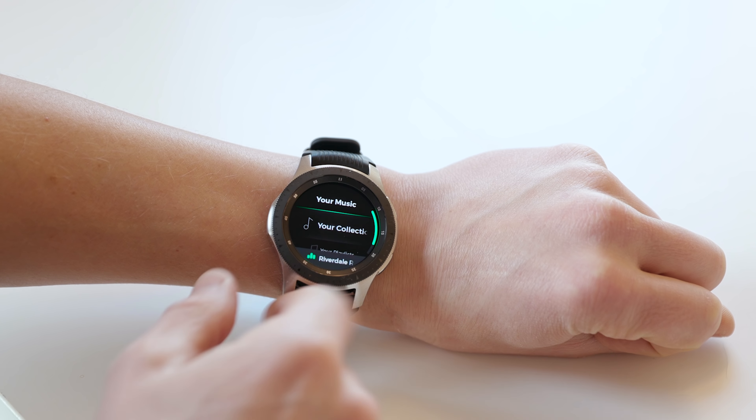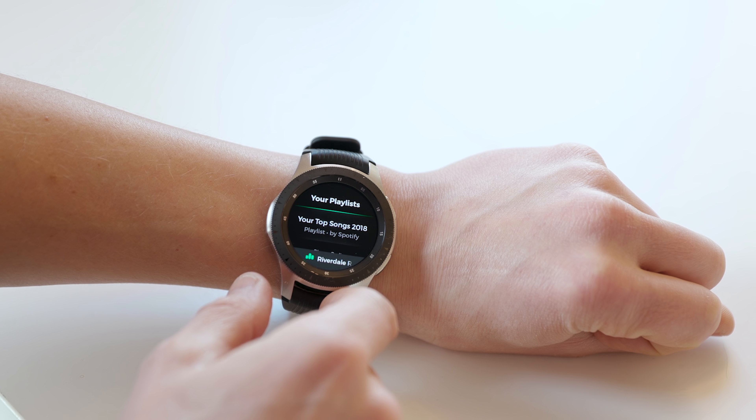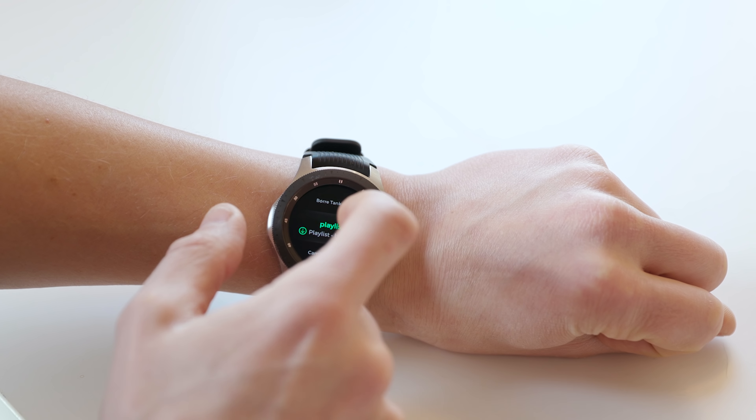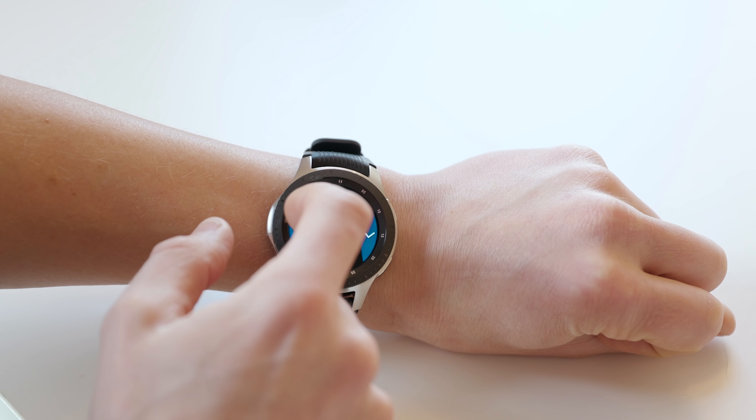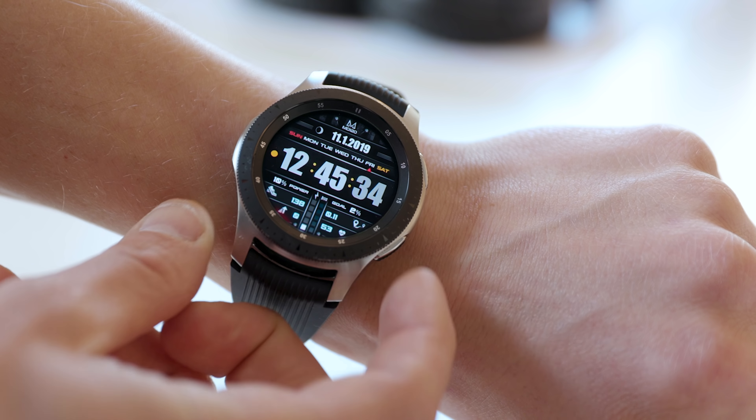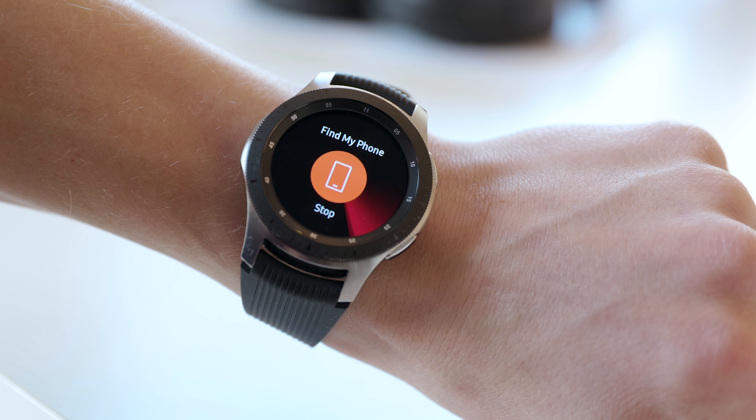Spotify is available on the Galaxy Watch — you can use it as a remote for your phone, or download the full app for a complete Spotify experience streaming directly from your wrist. Access your playlists, run searches, stream via Wi-Fi or cellular, download tracks, and listen to offline playlists. The interface looks great and works perfectly. Combined with wireless headphones, this really amps up your jogging sessions — just remember that streaming music will drain your battery significantly.